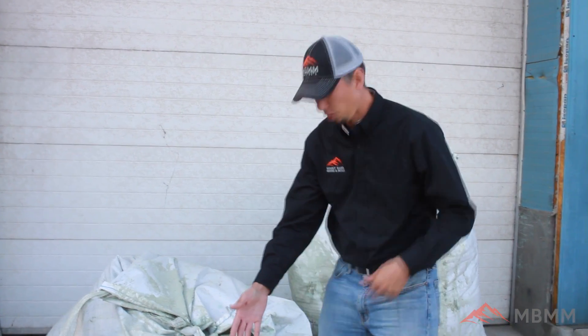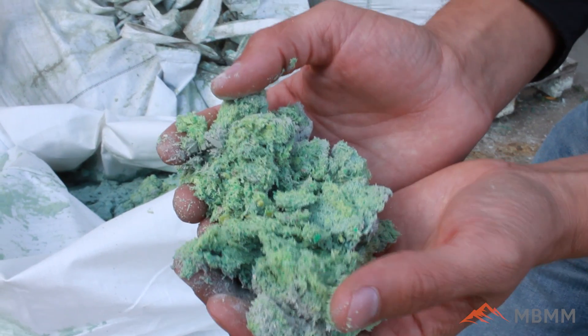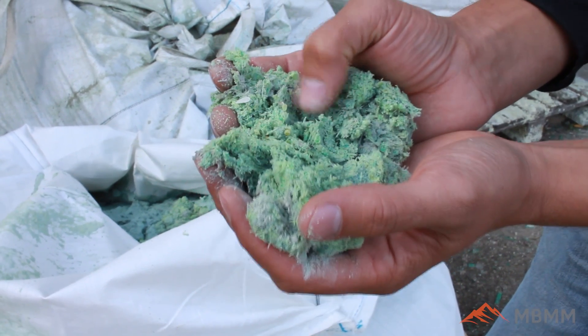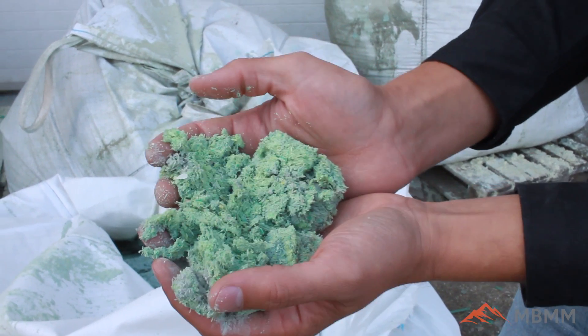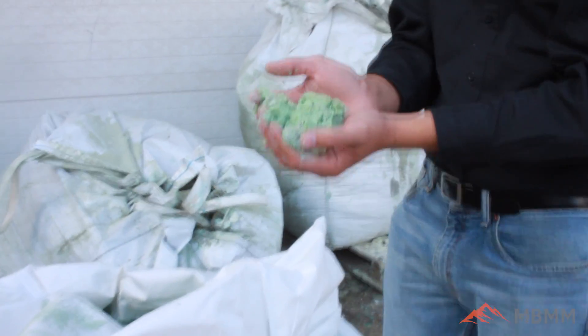Here's a sample of the waste — this is the number 4 off the shaker table, the material with very little metal left in it. Our customer reports 99% of the metal gets recovered on the shaker table, so this is the waste from the process. He is currently looking for ways to recycle this material, and the whole process is a closed-loop system — no waste is created; it's all recycled and reused to make new products.